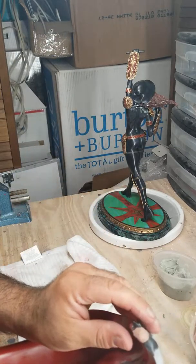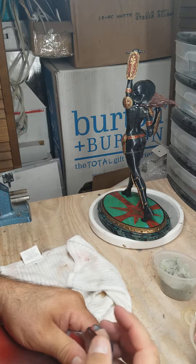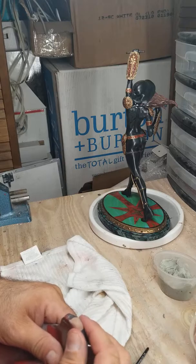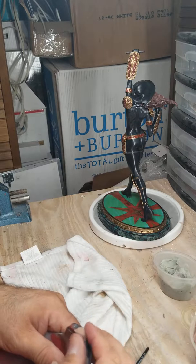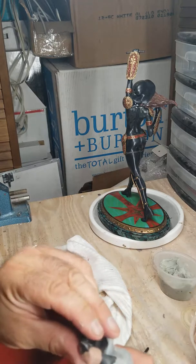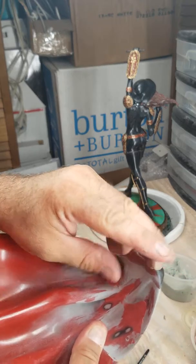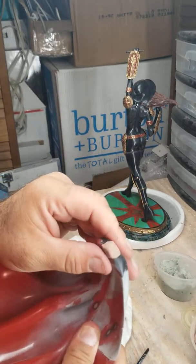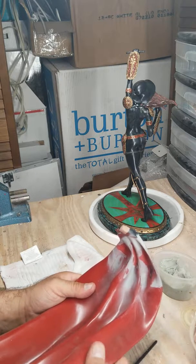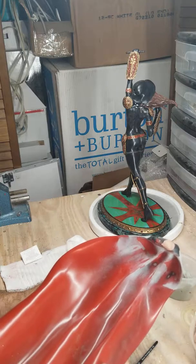Once it's all painted, I'll push it in there and put it in place — that'll be one of the last steps, actually the very last step, because everything else will be put together at that point. It should all be touched up, the cape will be painted and clear-coated. I'm going to let this dry for about 24 hours, or at least until tomorrow morning, and we'll see where we're at.